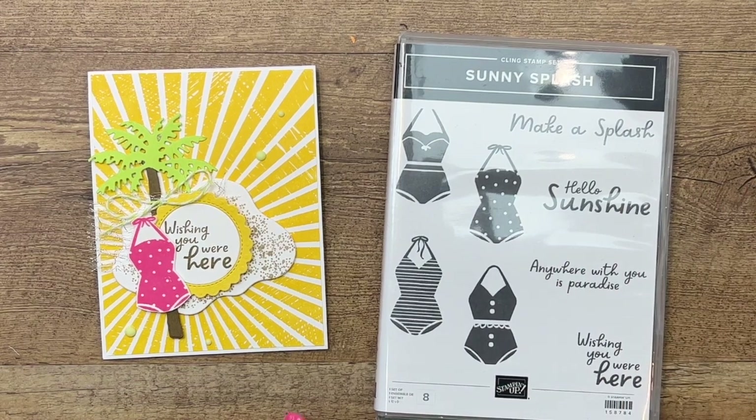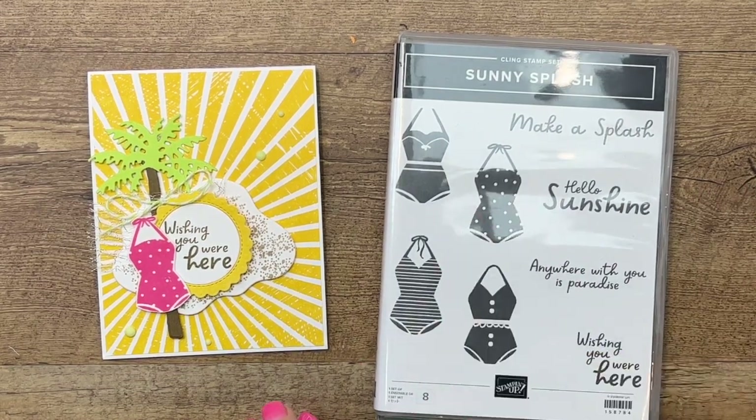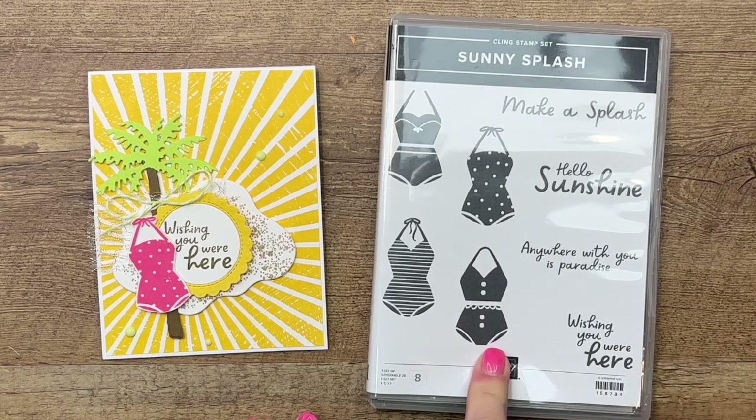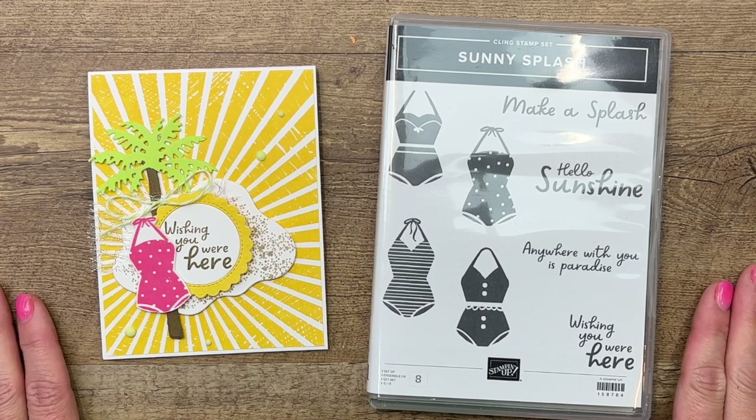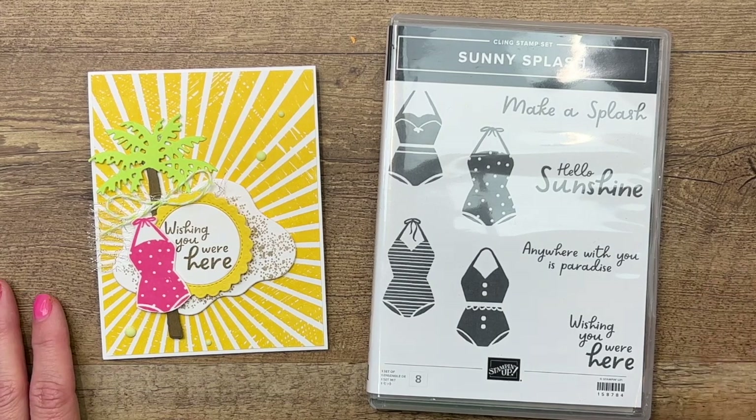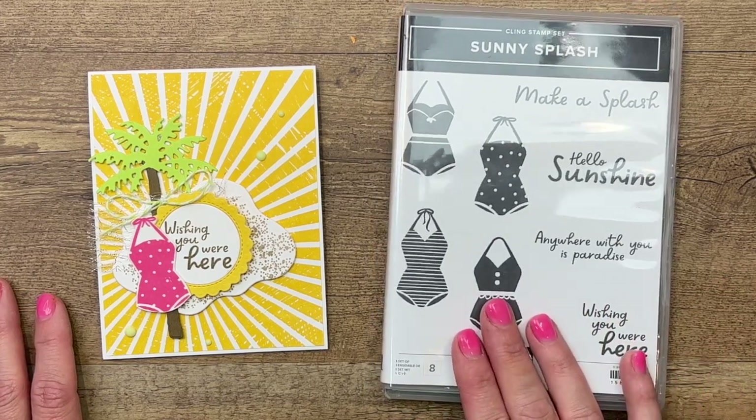Hey everybody, Erica Sirwin here from Pink Buckaroo Designs. This week my focus is this super cute Sunny Splash stamp set. It's almost summer here at the Sirwin house. We're very excited about the beach and the pool, so this is right on time for us.